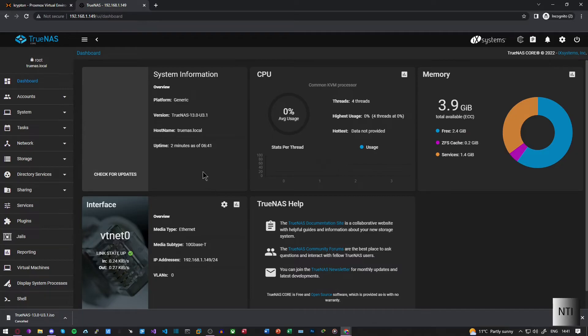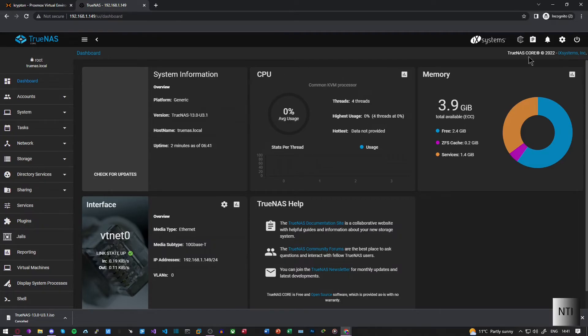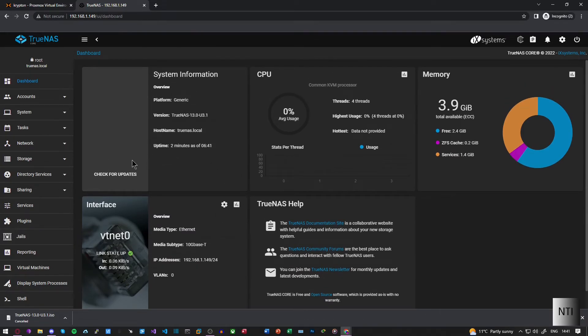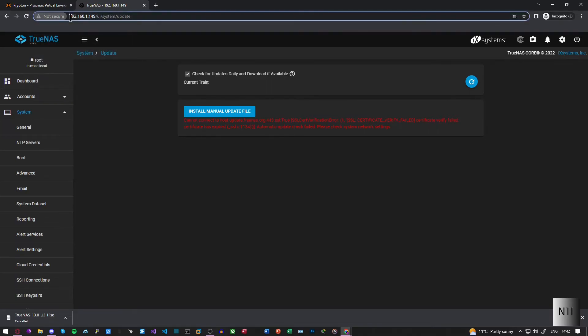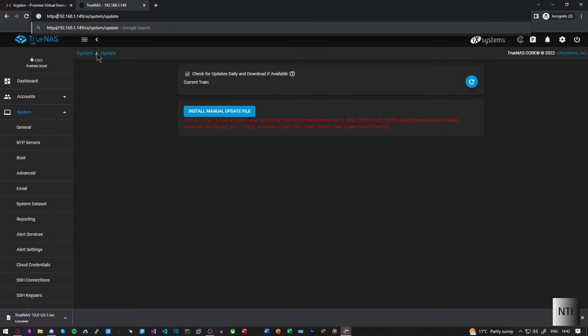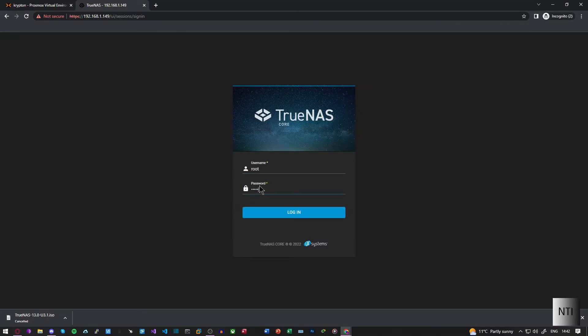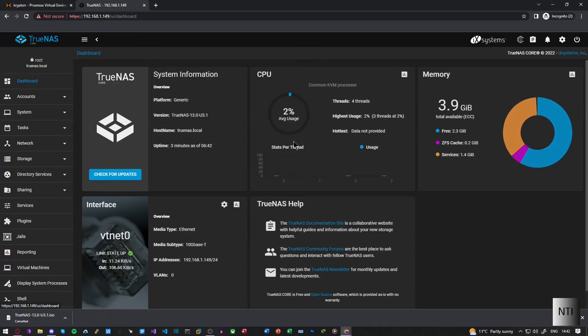We have overall system information here — networking details, CPU details, memory and RAM details, and support. We can press Check for Updates and refresh to see if there are any updates. There's a slight SSL certificate failure, possibly because we're using HTTP — let's try HTTPS, that might help.